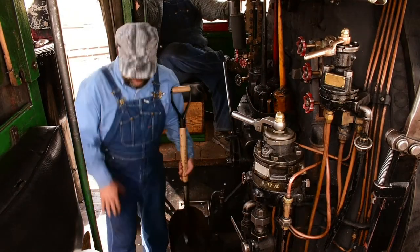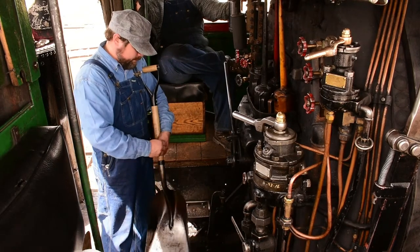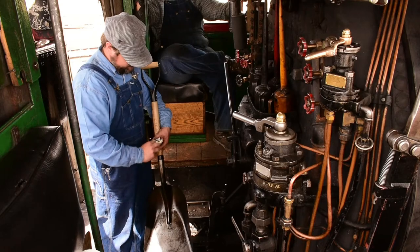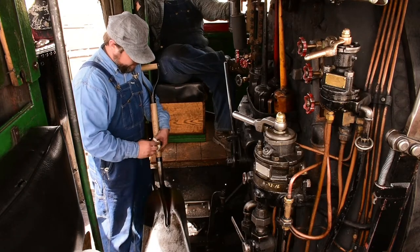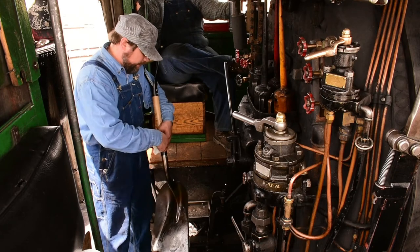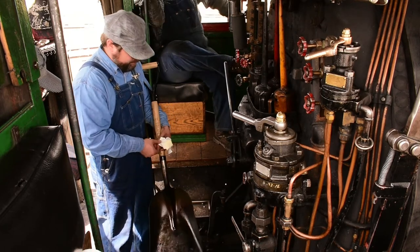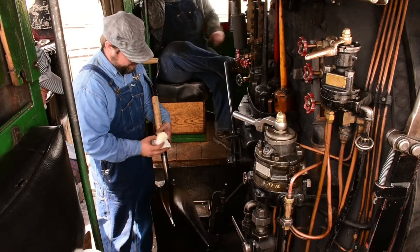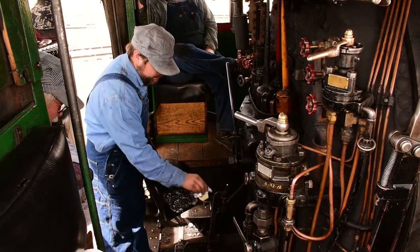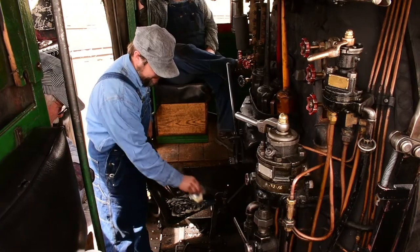We're going to see if we can cook some eggs here. I'm just going to take some butter here — stick form. Don't use spread butter, as it's got extra oils in it and it'll do weird things. You want to use butter — I tend to prefer unsalted. You can see my shovel's already pretty hot.